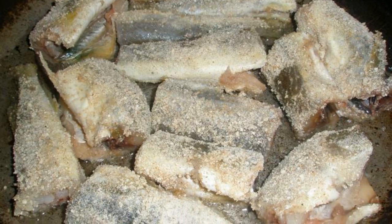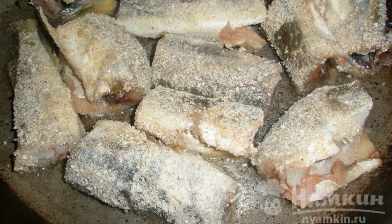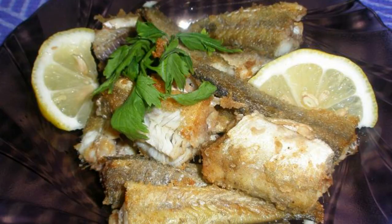Heat the oil in a frying pan and fry the fish on both sides until golden brown. Enjoy your meal.